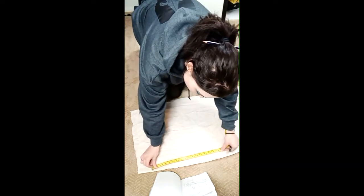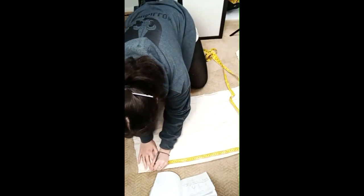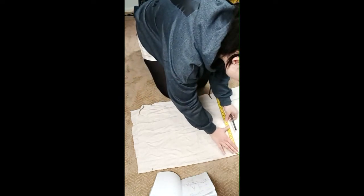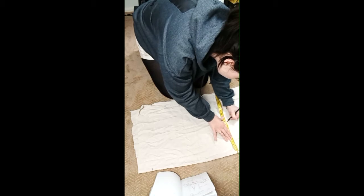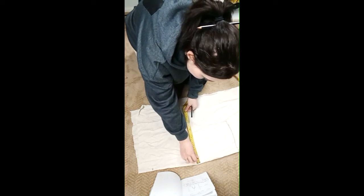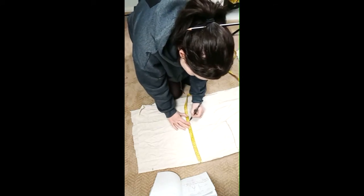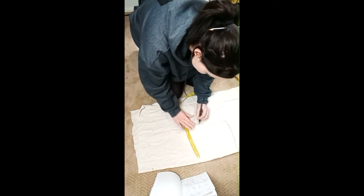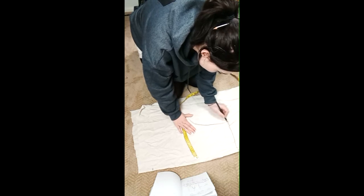I'm going to start with the length and just mark that out. Make sure you leave room for your seam. Starting at the waist — I did have my waist measurement but I'm going to add a few inches to make sure my butt also fits through. You're welcome to have this as tight as you like, but remember your whole body has to fit through. Then get the largest measurement for your hips and draw that curve.